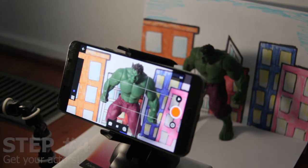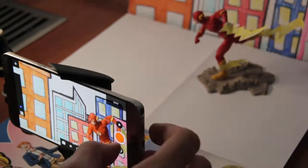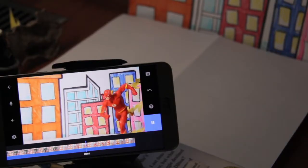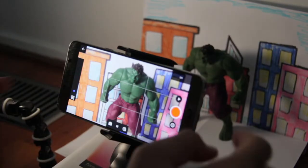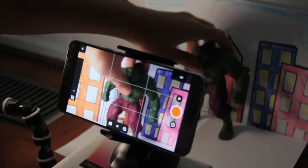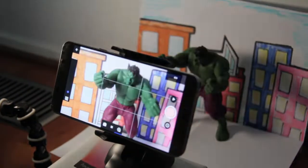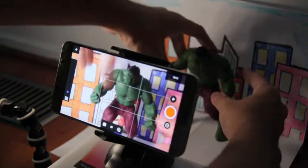Now that everything's done, I'll show you how to use the app. Stop motion is basically a movie trick that uses pictures to make it seem like objects are moving on their own. So in this case, all you have to do is take a picture like so, move your toy's arm just a little bit, take a picture again, and then repeat until he's done with the action. Once you're done with the whole action, it's going to look a little something like this.